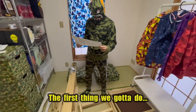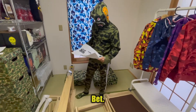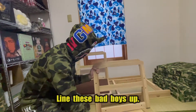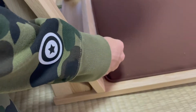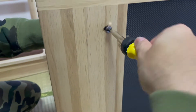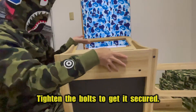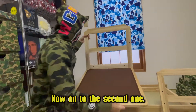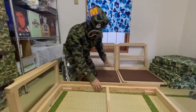So the first thing we gotta do is put the feet together. The first thing we got to do is attach the back — line these bad boys up. Just finished the first one, tighten the bolts to get it secured. Chair number one complete, now onto the second one. Just finished the second one — both chairs complete, now onto the frame.